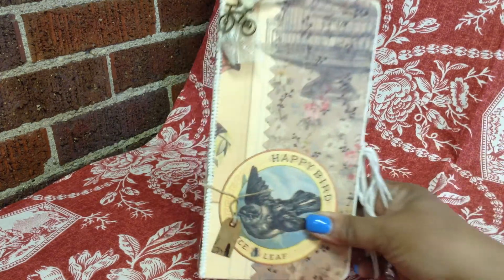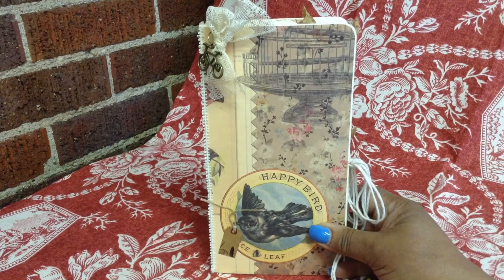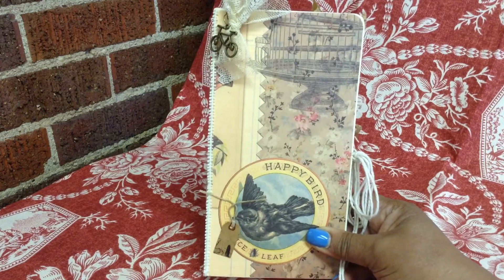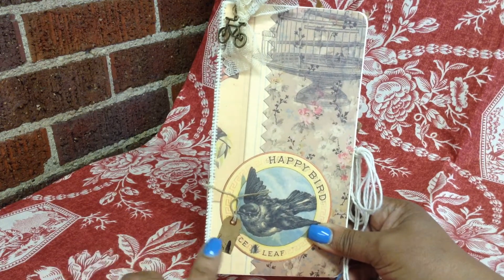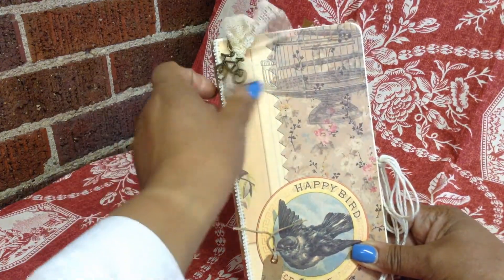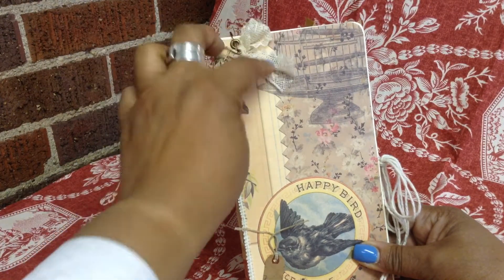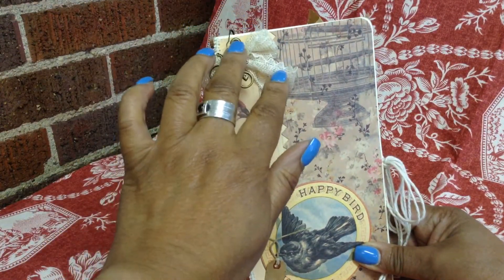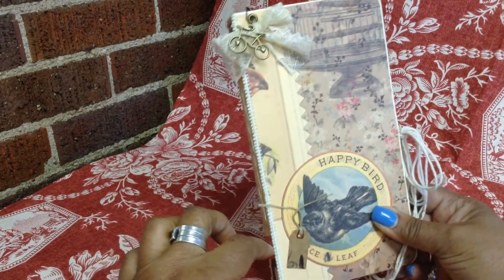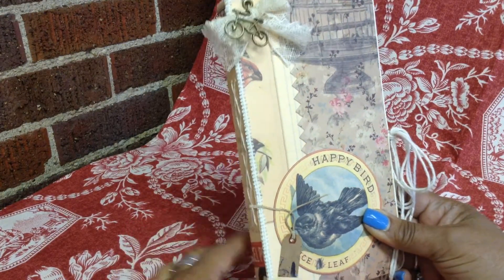This is a two-signature junk journal made in the portfolio. On the front, I've used a piece of design paper cut to size. I have a little tag — it looks like the bird is holding the tag. Up top, just for some embellishment, I have a lace bow and a bicycle charm hanging from a bulb that's in an eyelet on the front, and a small teeny-tiny trim adhered just for decoration.